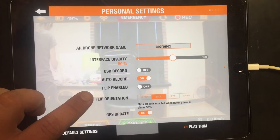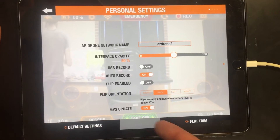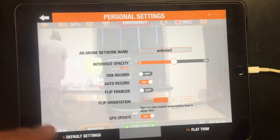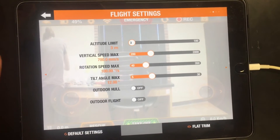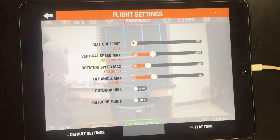You have flip, so when you're flying you double tap your screen and you can flip the drone over and it will continue flying. You have your flip orientation and your GPS update to help your drone know where it's located and what's around it. Next you have your altitude limit, which you can take up to 100 meters — we're going to keep it at 3 since we aren't indoors.